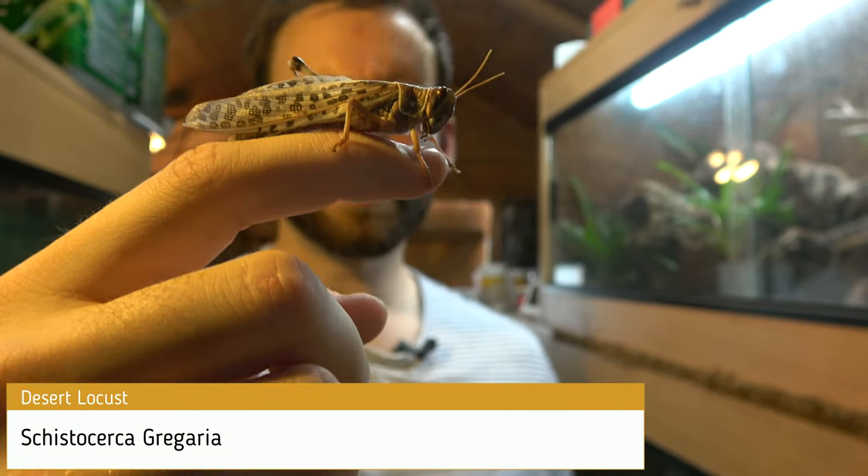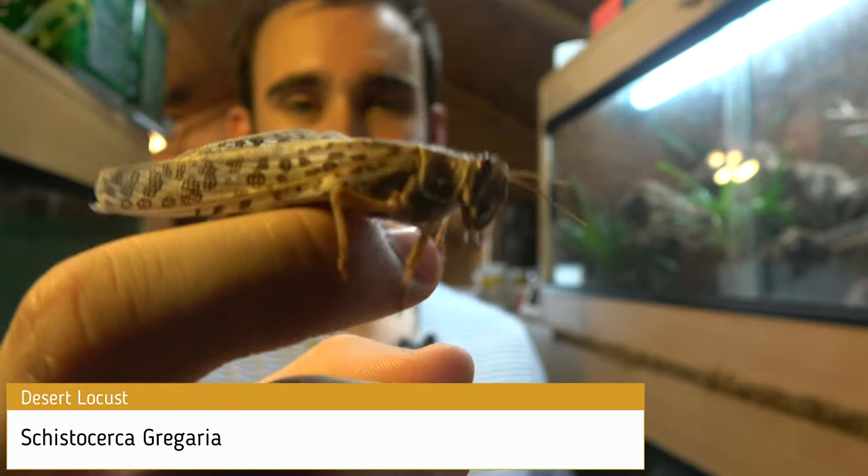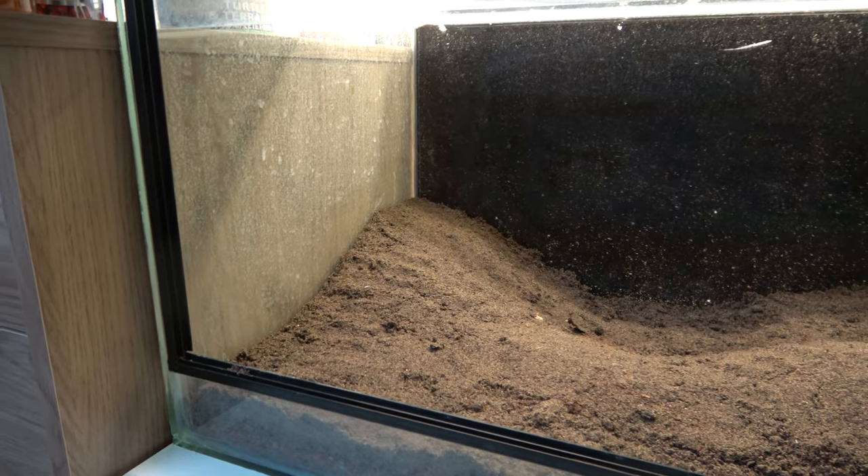This is one of the adults with their wings — able to fly short distances and cover more ground. Anyways, let's get to it.